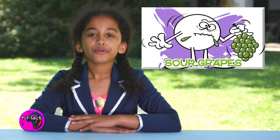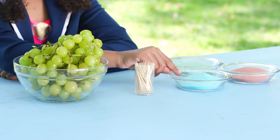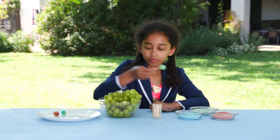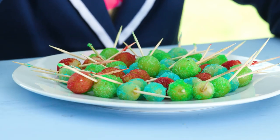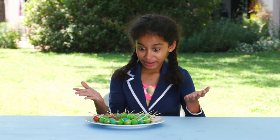First up, sour grapes. For this you'll need grapes, toothpicks, and gelatin in different flavors. This is easy. Put a grape on the toothpick and roll it in the gelatin. Now put them in the freezer for a couple of hours. I can report that these are sour, sweet, and a great way to beat the heat.